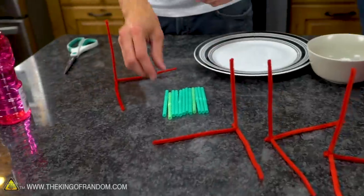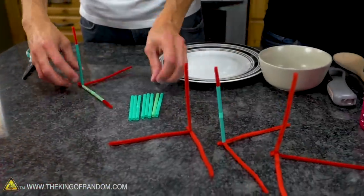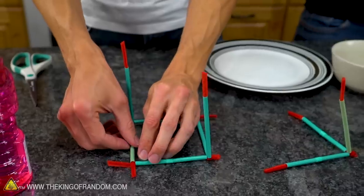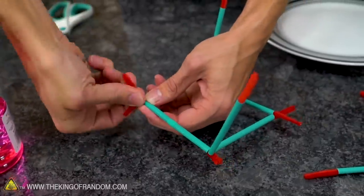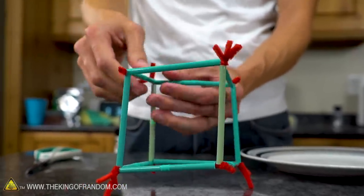Now we take our straws and fit them onto each of our pipe cleaner arms. Then we're going to twist everything together into a cube. This is a very simple, easy-to-put-together design — if it actually works. It's a little lopsided and imperfect in places, but it's still generally cube-shaped, and that's what we're going for.